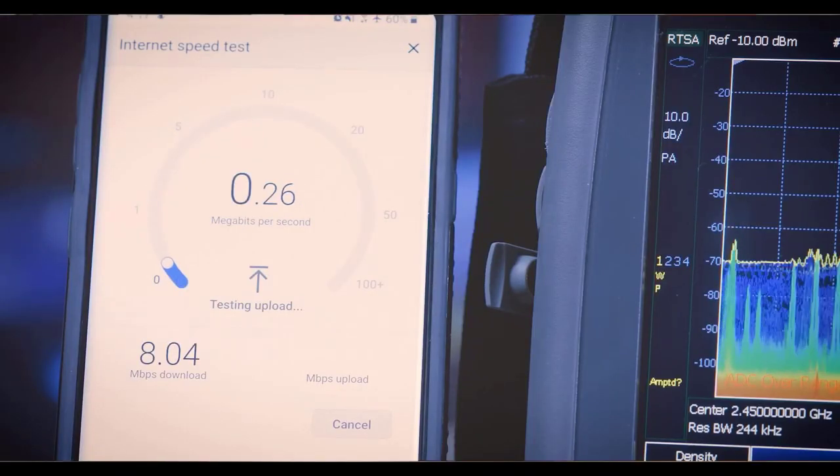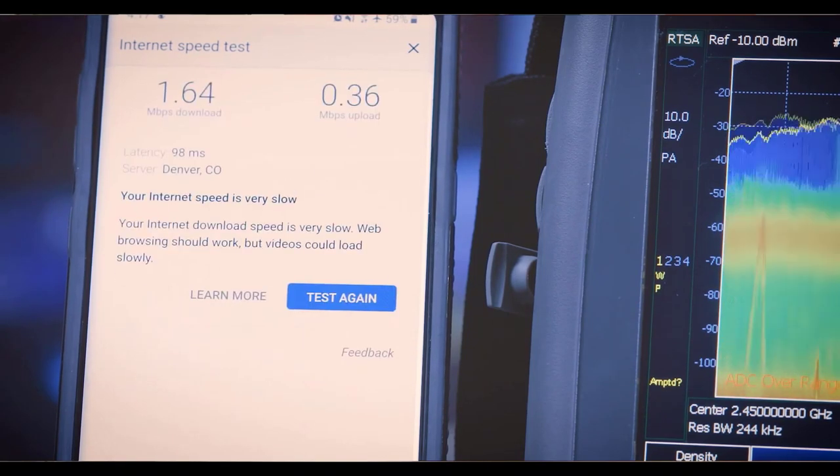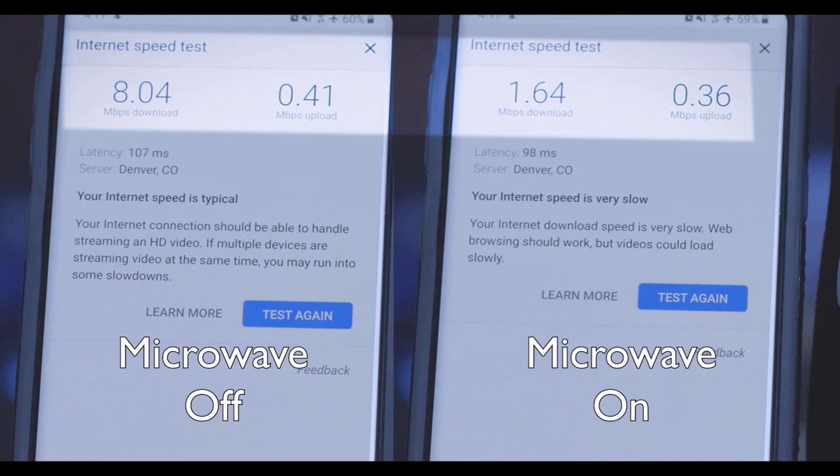Does this matter? Let's see the impact on a phone's Wi-Fi speed. Here's the speed with the microwave off. And here's the speed with the microwave running. Due to microwave oven interference, the internet speed suffers a noticeable slowdown.